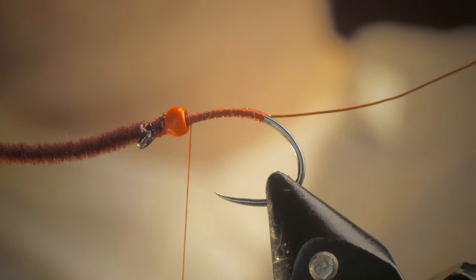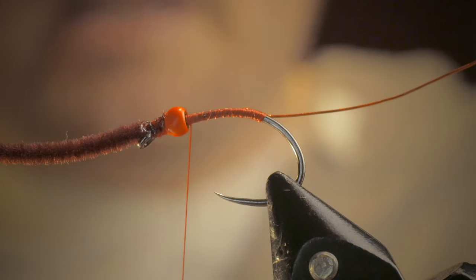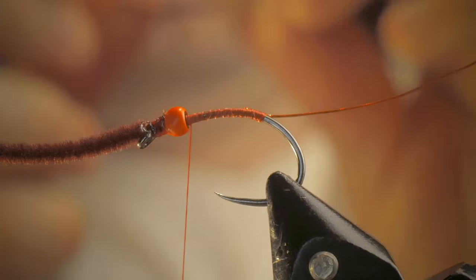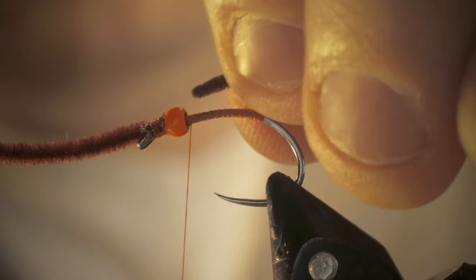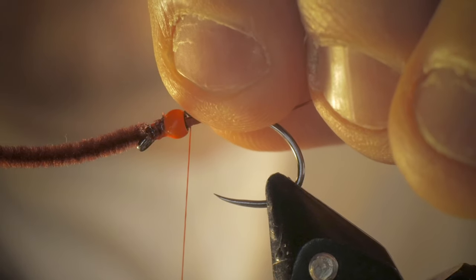I'm going to kind of bury the head of it behind the bead. This is where sometimes a little bit of an open flame can help — I probably should have done that in the beginning. As you barely touch the flame near the chenille, it points a little bit better. Once I've done that, I can kind of roll up my fingers and it creates a little point, which can sometimes help me situate.